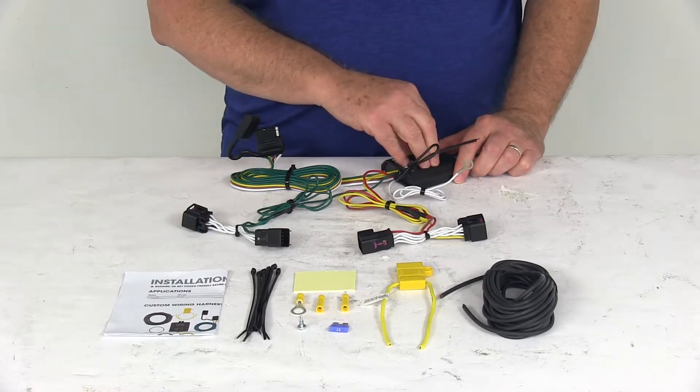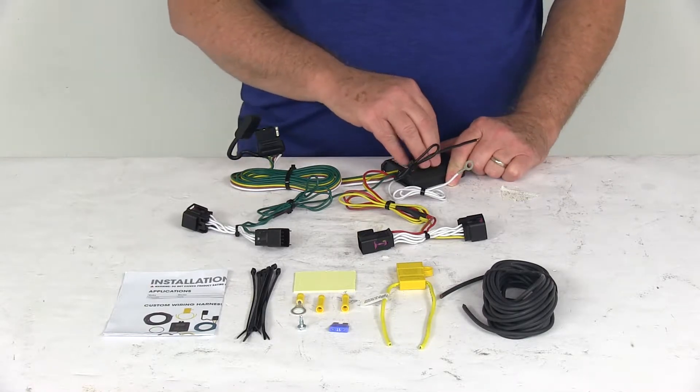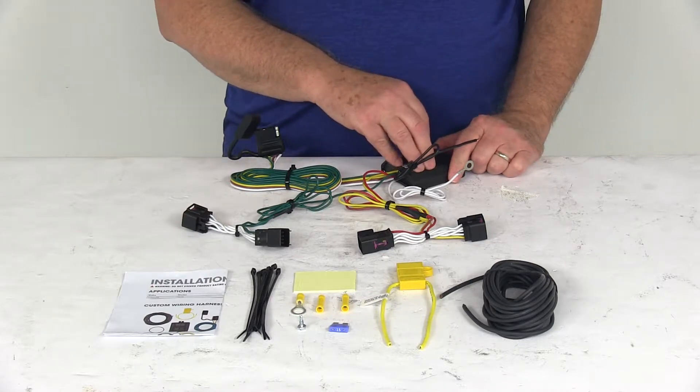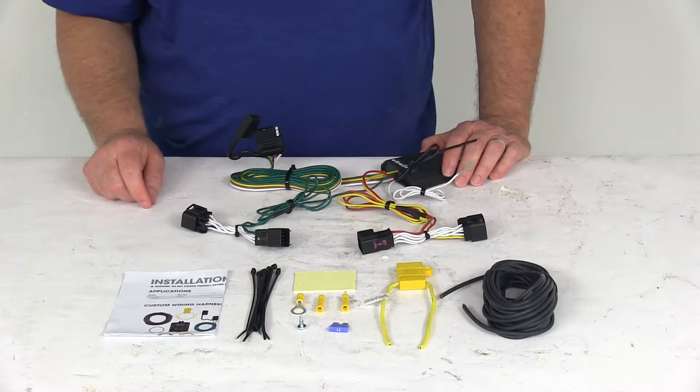This converter is constructed using SMT technology — surface mount technology — which gives you more consistent, reliable performance. It maximizes your trailer light yield and intensity while producing minimal heat, and ensures superior operation in rough road conditions.